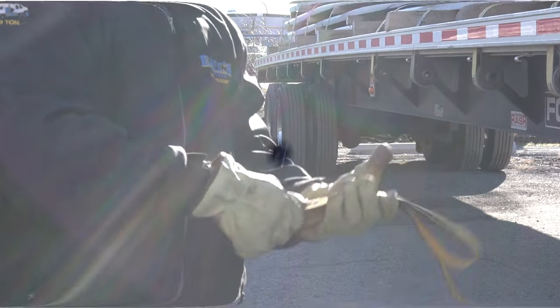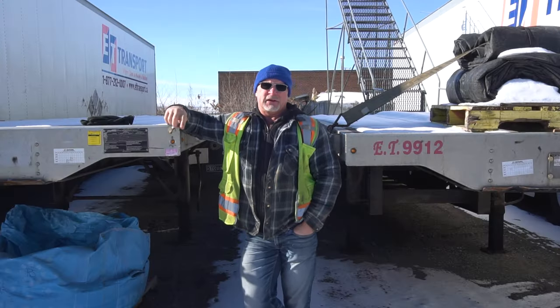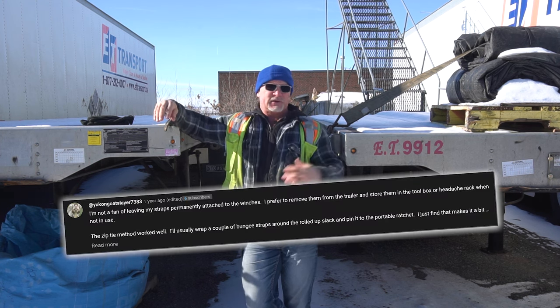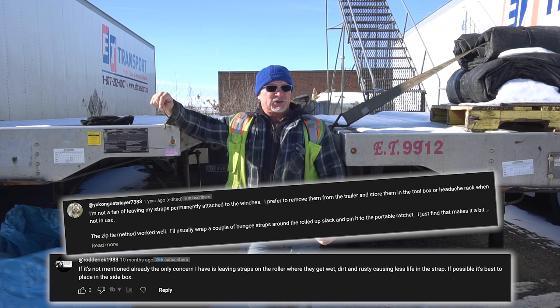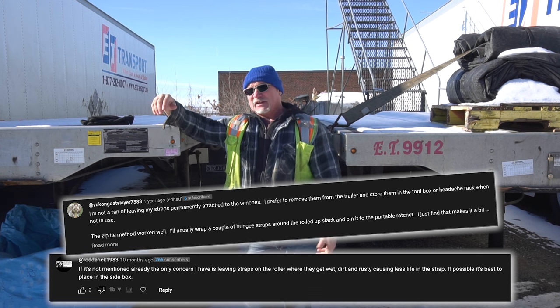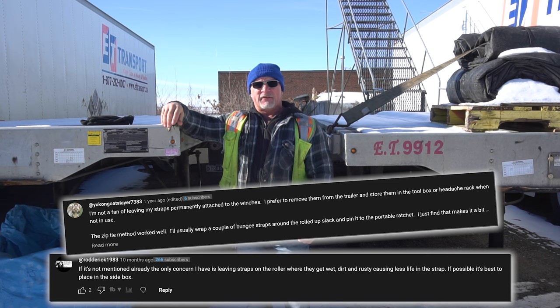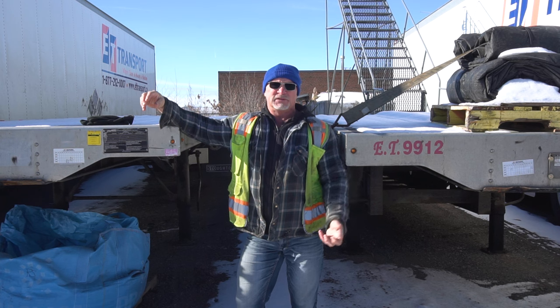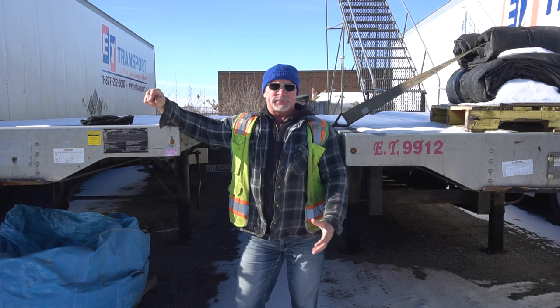With the straps, I think we touched on it last time and a few people commented — why do you keep the straps on the trailer when it's better to put them in the side of your truck? And a thousand percent it is. It's definitely better to have them in the side of your truck in a box or something, anywhere that is not getting wet and freezing, because frozen straps suck.